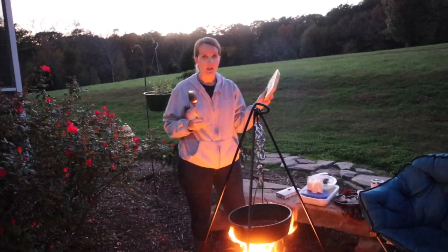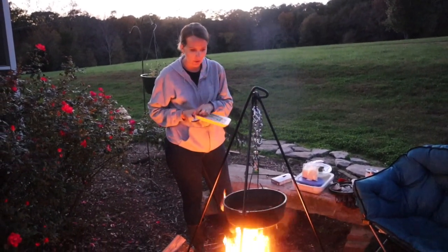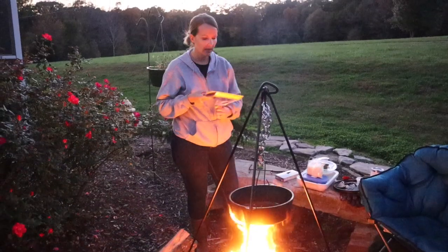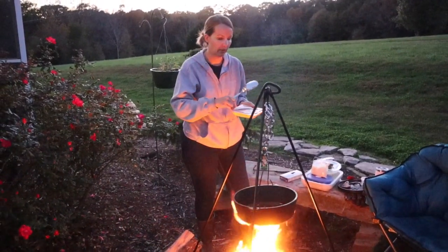This is mild Italian sausage, ground. I'm gonna add this to the pan with the garlic and just let it brown. I even brought out a little container with paper towels in it to put the sausage in when it's done cooking, so we can drain the fat from it.